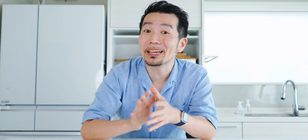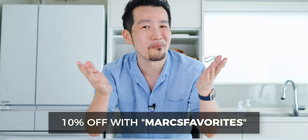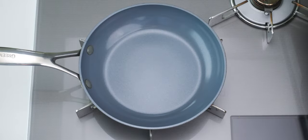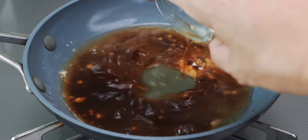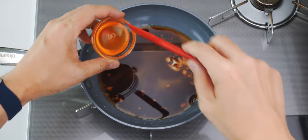While we wait for those to brown, I wanted to let you know that you can pick up the kokuto, mochiko, and soy sauce that I used in this recipe on my online ingredient shop on Kokoro Care Packages. I'll include a link in the description down below, and be sure to use coupon code MARKSFAVORITES to get 10% off your first order. The dango still needs a few minutes, so let's make our sauce by adding the potato starch, kokuto, water, mirin, soy sauce, and rice syrup to the pan.